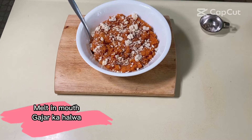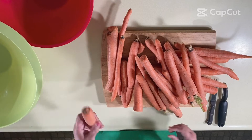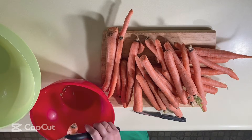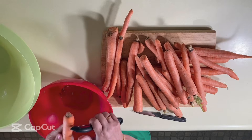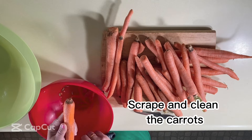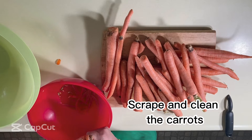Please watch the video until the end to learn to make this delectable dessert. I have taken four pounds of carrots — a little under two kilograms — and we will have to scrape them well to make sure there is no dirt or brown spots on them. It does take time to clean these carrots, but it's totally worth it. Nobody likes gritty halwa.